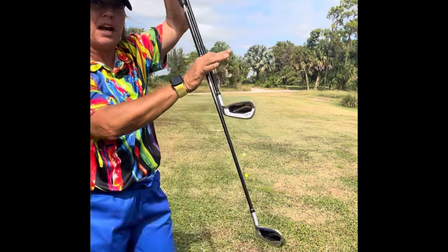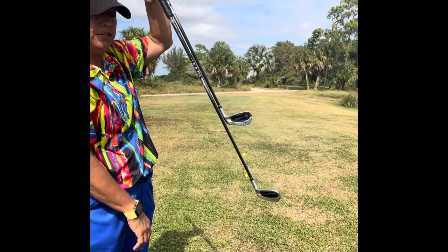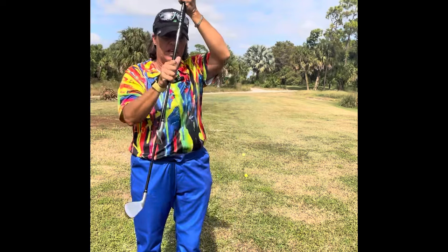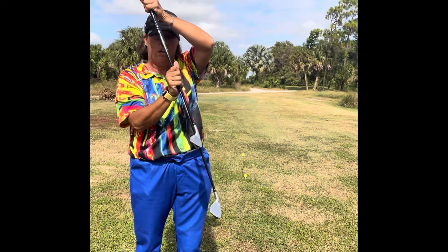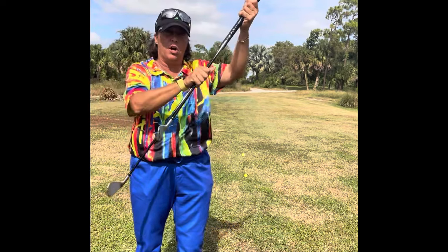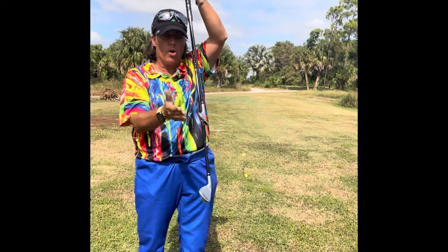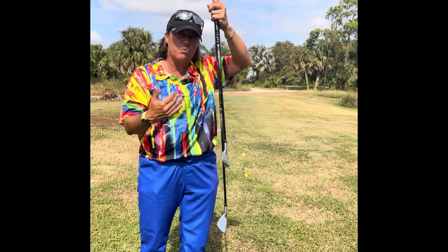Here is my visual for the day. Imagine this is one golf club with two club heads — one on the bottom, one in the middle of the shaft. If I swing this club and the bottom golf ball is hit first, I've moved the club head before I've moved the handle. If the top golf ball is hit first, I've moved the handle and the club head is late. What I want to do is return both club heads at the same time, at the same rate.